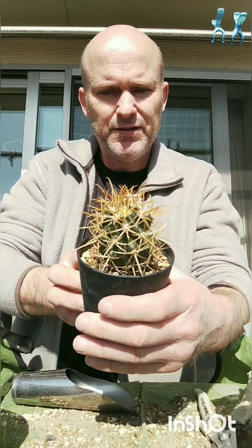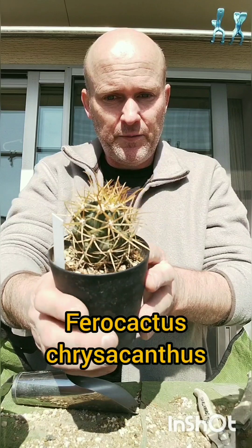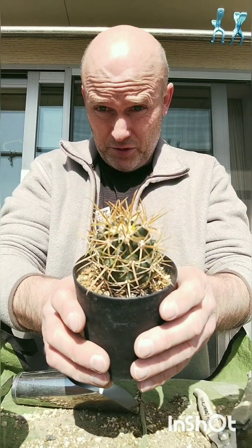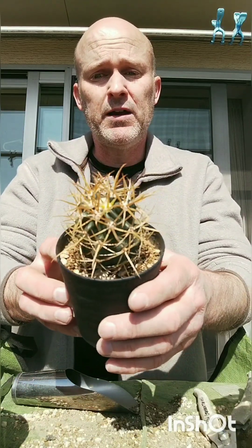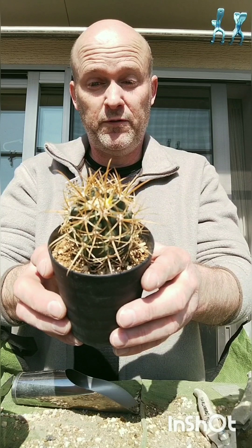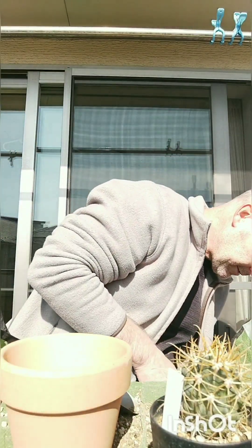Next terracotta pot — we're going to be repotting a ferocactus, ferocactus cylindraceus. I'm going to put it on the screen because I haven't had enough practice saying this name. It comes from Baja California and a lot of the offshore islands. What makes it popular is its dark body in contrast to these beautiful golden-yellow spines. It's easy to cultivate, cold hardy, and the flowers are beautiful. It's a nice small ferocactus, good for a small collection — it'll grow about 40 or 50 centimeters high by 20 to 30, which is a manageable size.